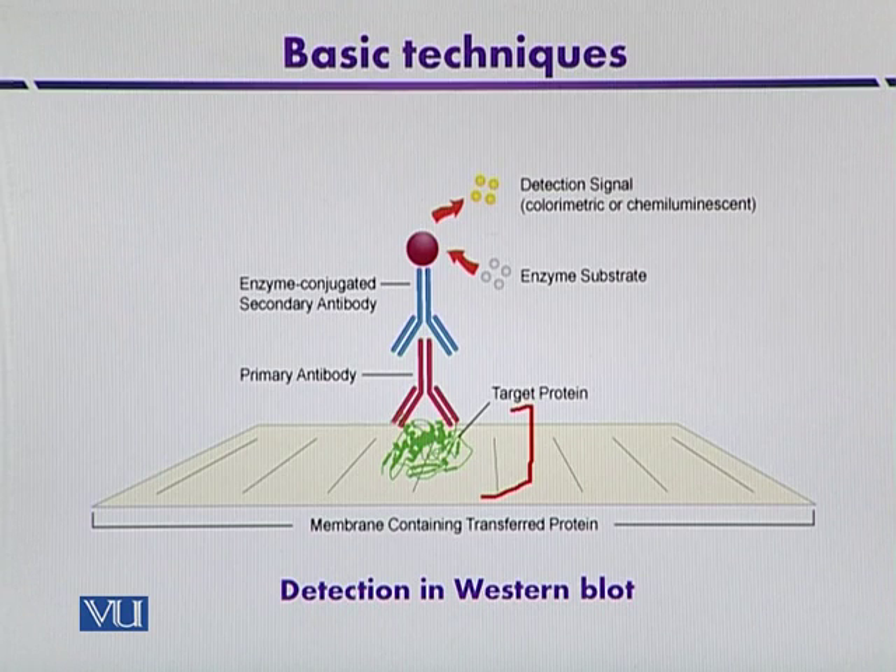It is a sort of sandwich technique where the primary antibody reacts with the antigen, and then the secondary antibody reacts with the primary antibody. The secondary antibody is labelled with some radiolabelled material or any non-radioactive material that is finally detected. This approach is called the sandwich method, where we use two antibodies for the detection of target proteins.